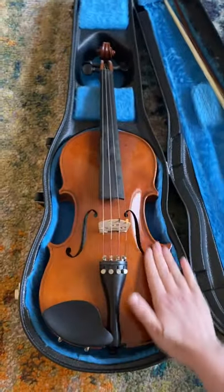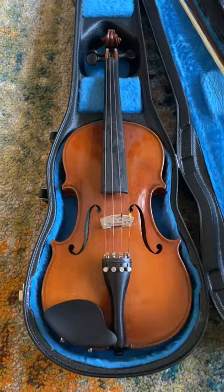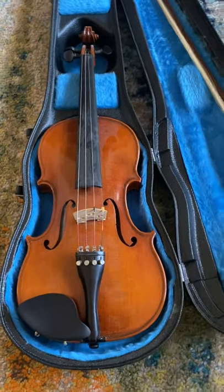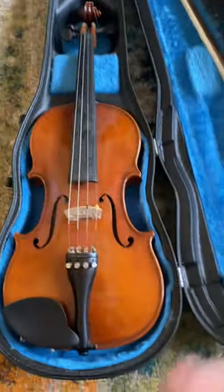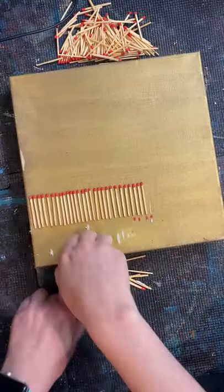Okay guys, I need your help. My husband has this violin that he's given me to make into art. Don't worry, it's very broken. But I had this idea to make it look burnt, like it's still kind of on fire, but I didn't want to try it out on the actual violin just yet, so I tried it out on this canvas instead.